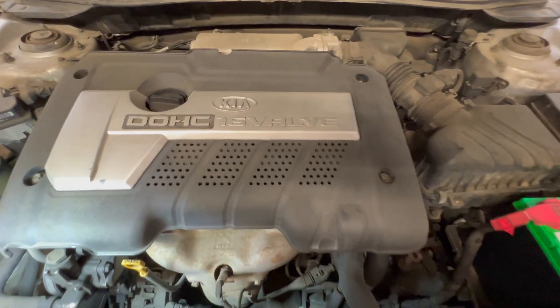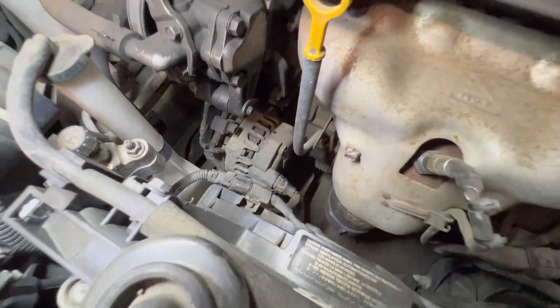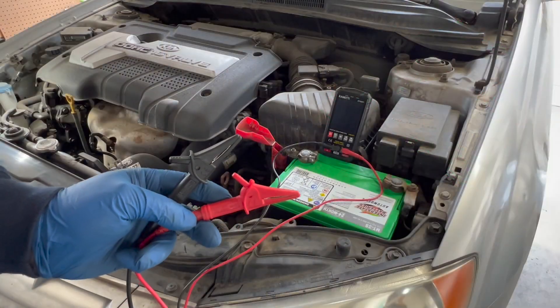Taking a look under the hood, you can see the battery is new, as the customer stated. The alternator doesn't look too new, but that doesn't mean it's bad. Let's check out the belt — make sure it's installed and nice and tight. On the back of the alternator you can see the plug, and right under it is the thick wire that comes direct from the battery.